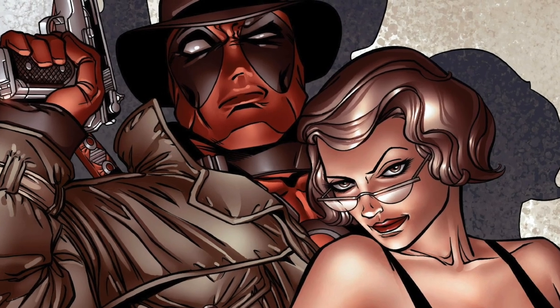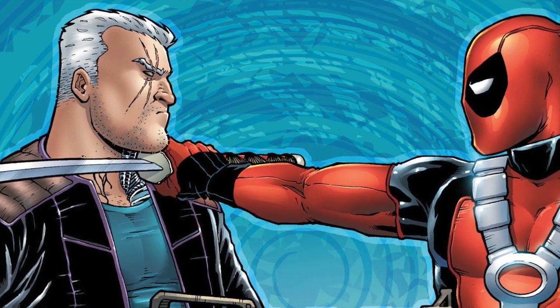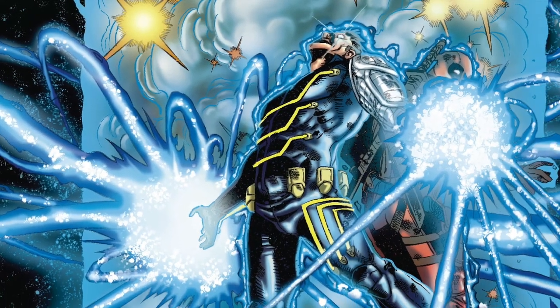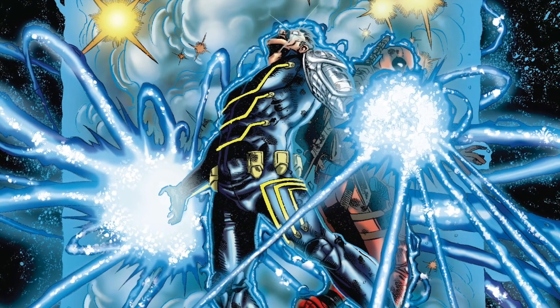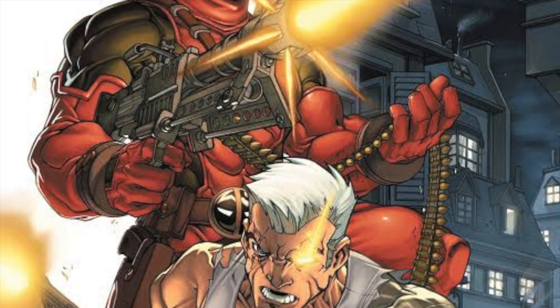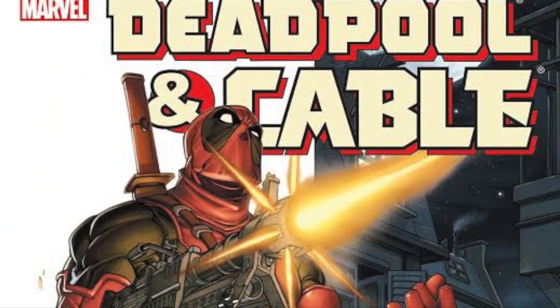Linking minds across oceans, telekinetically enhancing your body's healing process. Cable. Is your body even capable of handling such power? Today on the Comic Book Report, the Deadpool and Cable Omnibus from Marvel Comics. Stick around and check it out.